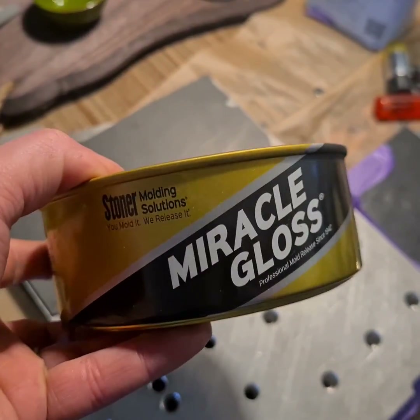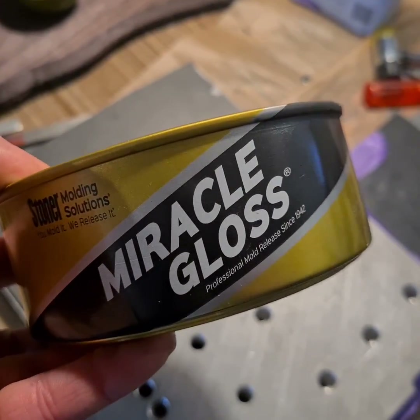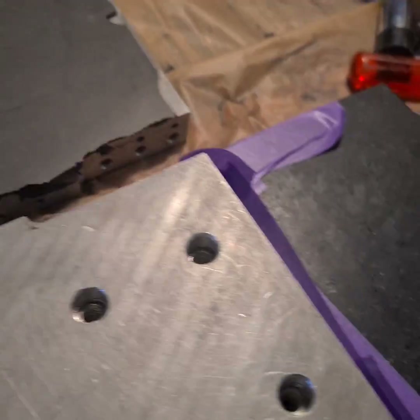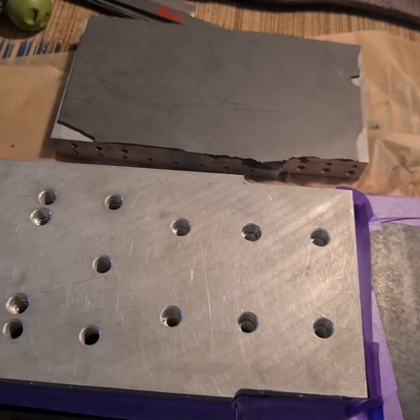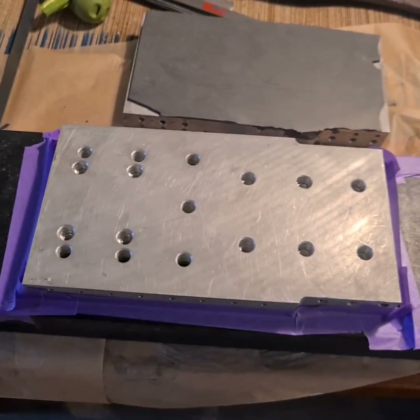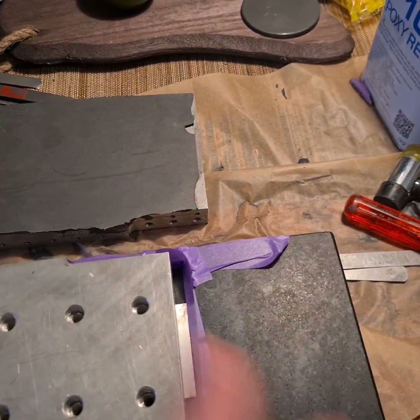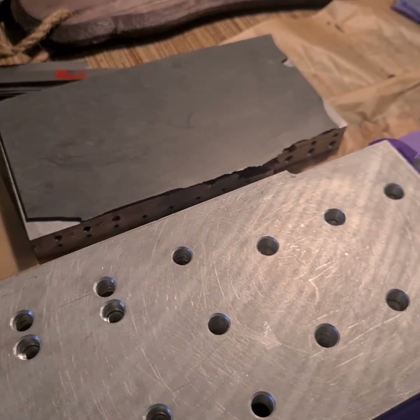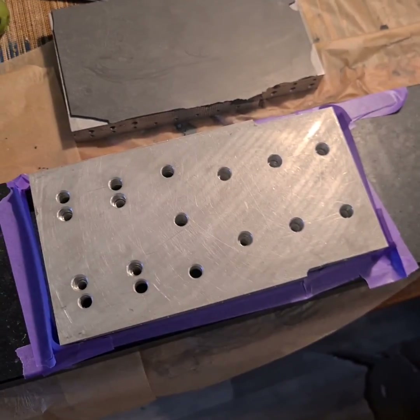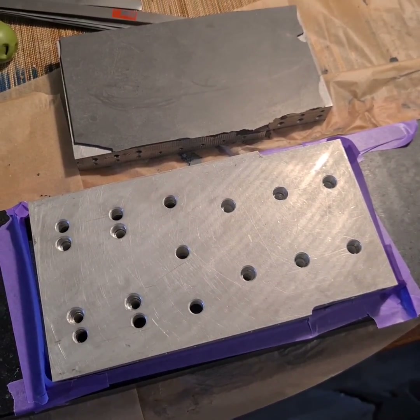I use Miracle Wax as a release agent — that works the best. This small surface plate is flat to within about 3 micrometers. You put the Miracle Wax on there, a few layers, and tape off the edges. Then basically pour it with the metalized epoxy, let it dry, and after 12 hours you take it off.